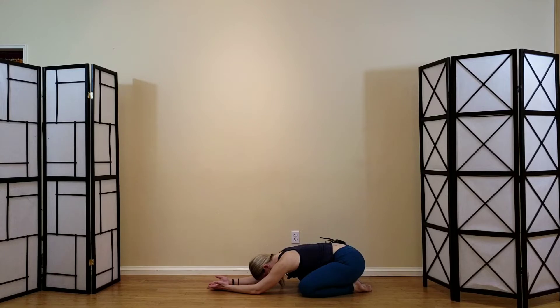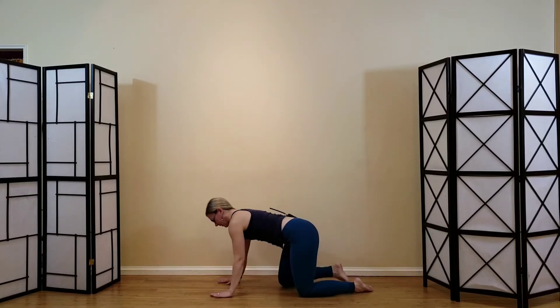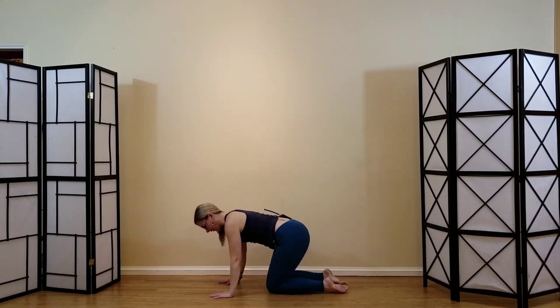Let's take a nice full breath here. Then to come up, rise to all fours and bring your feet underneath you for a kneel.